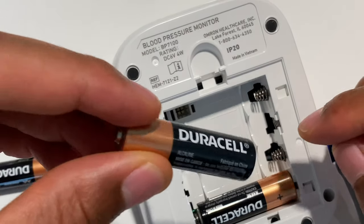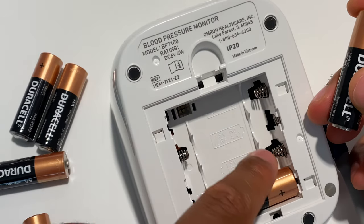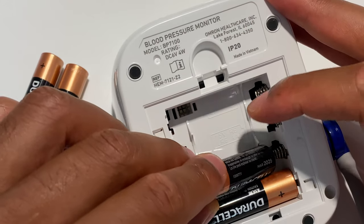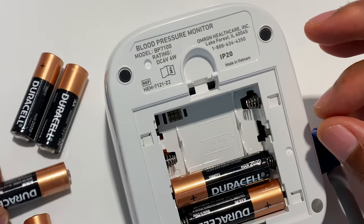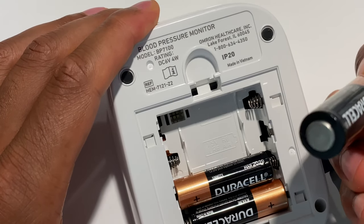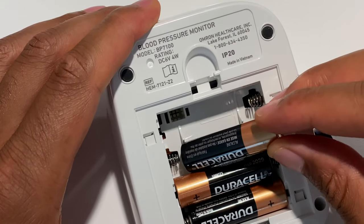And I'm going to go up to the next one. Now on the next battery, the spring is on the opposite side. So I'm going to put the battery in the opposite way of how I put in the first one. Alright, put that into place. The spring is on the left side — take the flat side and go this way.